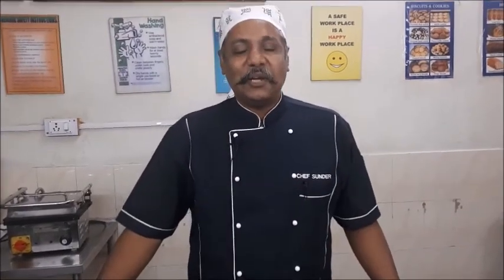Hello students, welcome to another session of our practicals. In this session we will be going through and showing a demonstration on appetizers. We will be seeing through 5 classical appetizers.